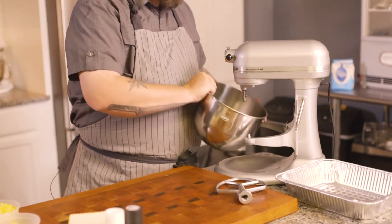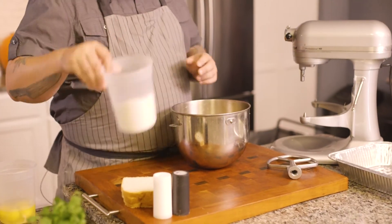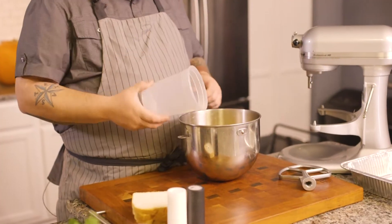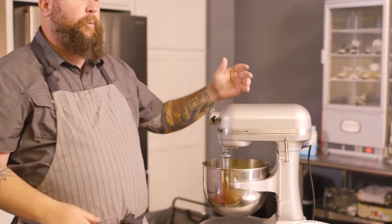We're going to start in our mixer. We've got three cans of regular whole kernel corn, and we're going to add about two tablespoons of regular granulated sugar, then four eggs right into the mixture as well. If you don't have a stand mixer at home, you can use a hand mixer or even just mix by hand. We'll turn this on low just to get everything incorporated.